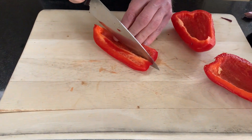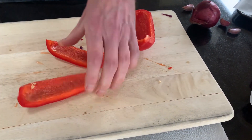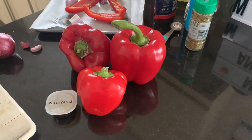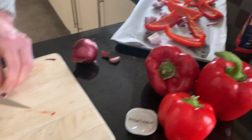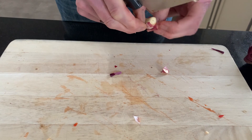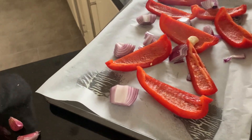You want big chunky pieces, two or three pieces per pepper. Just get the seeds out. This tray is already full from just one pepper - they're big ones! You might need to reduce the number of peppers. For the garlic, just chop off the top and tail, take the skin off - a nice little clove - and chuck it on.